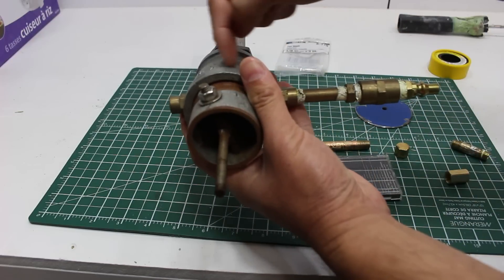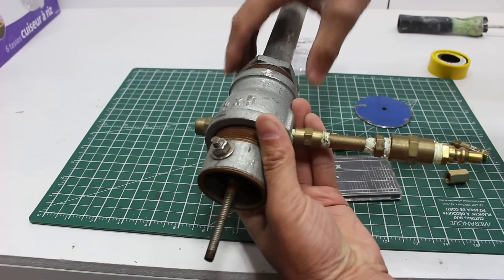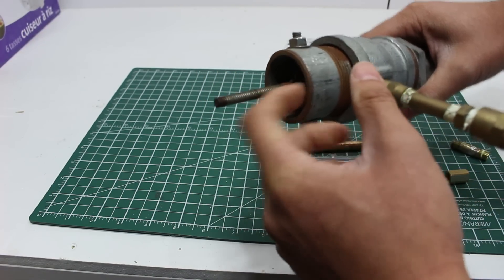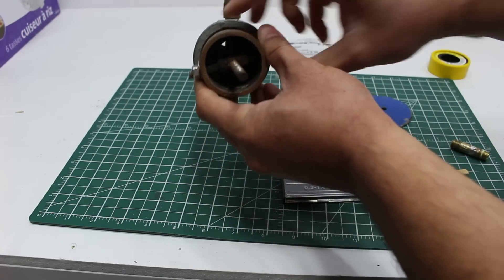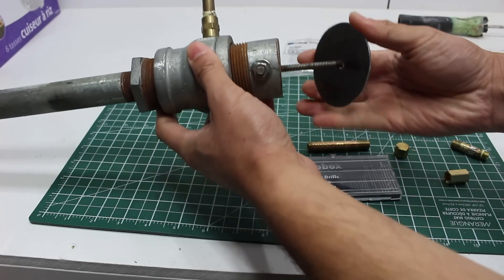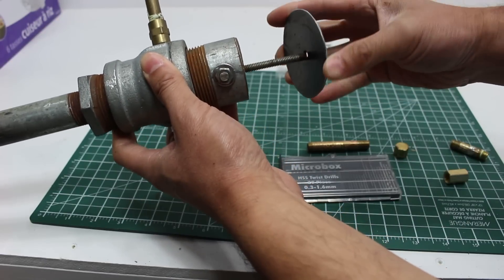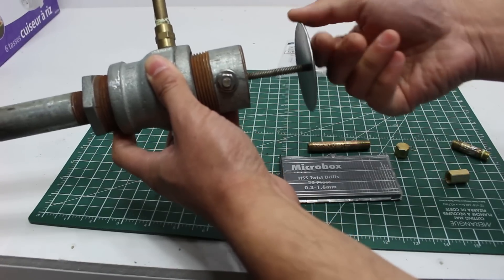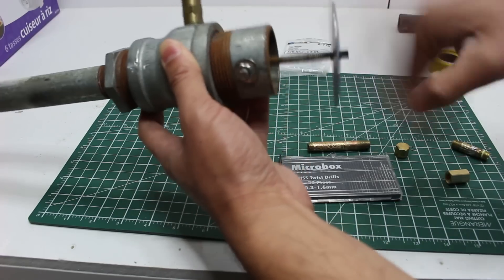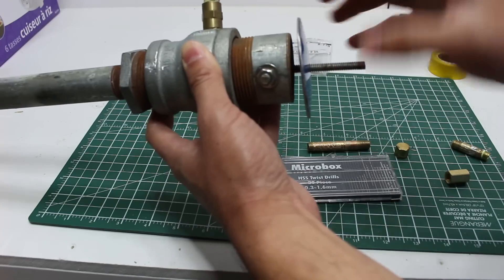It doesn't have to be perfect since it's gas, but getting it aligned will make lighting and operation more efficient. This burner works by the venturi effect — high-pressure gas comes in, shoots out of the orifice hole, and mixes with air inside the burner tube. Air comes in through the intake at the back. In the intake I've added a T-nut for a restrictor plate, tapping a hole so I have a plate I can turn to restrict the airflow and use it as a choke.